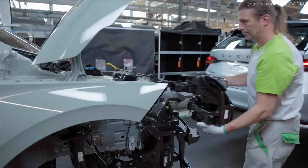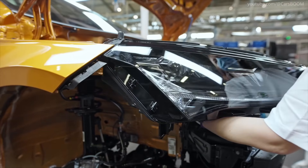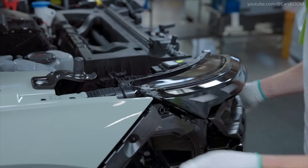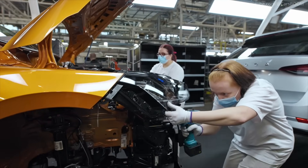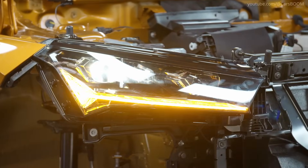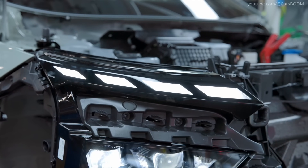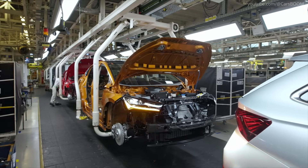Car Gets a Face. Headlights, the radiator grille, and other front-end components are fitted. After the body is joined to the chassis and power units, the next steps involve inserting other components, including the radiator, into the engine compartment. This is when the car gets its face — its entire front end. First to go in are the headlights, followed by the front bumper set with the radiator grille.